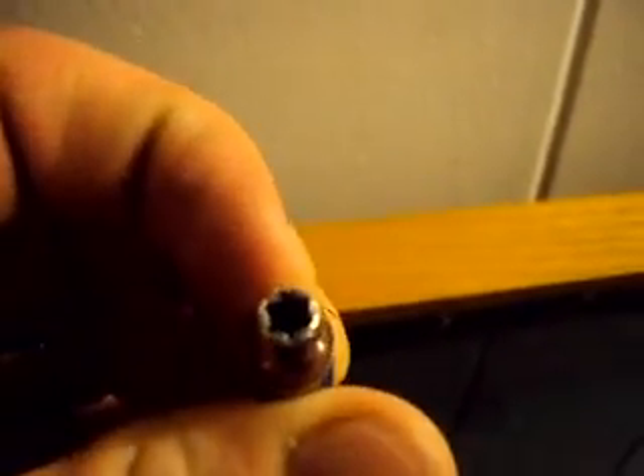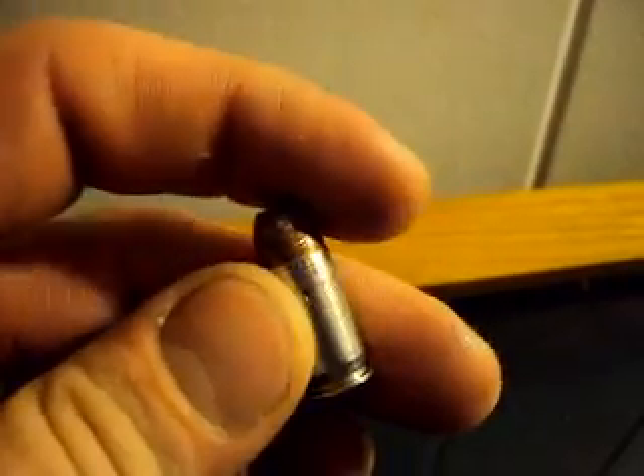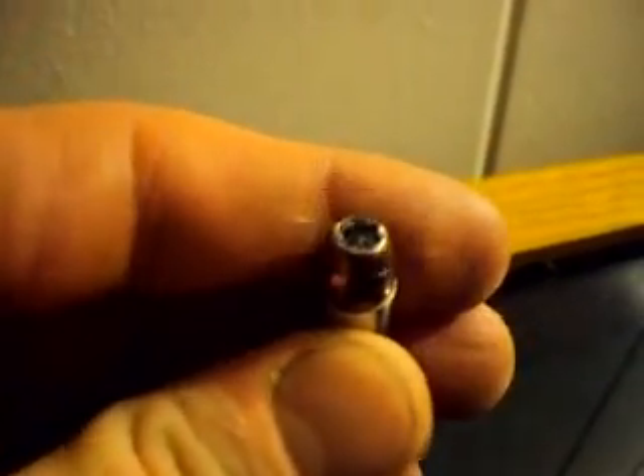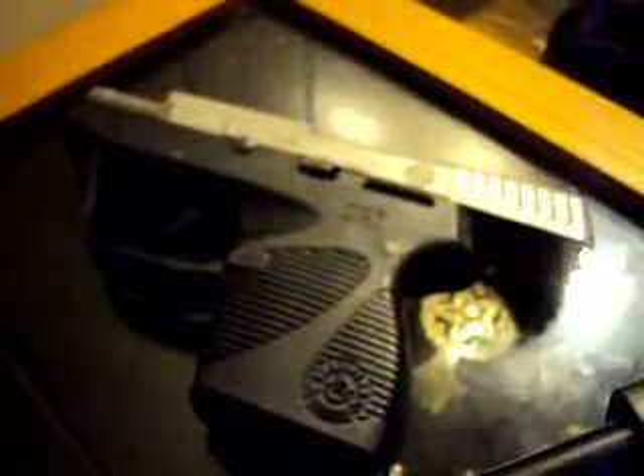Today we're going to be testing the .380 Gold Dot. I don't have the box for you, but it's 90 grains, 1,040 feet per second at the muzzle — that's out of a 3 and 3/4 inch barrel. Today we'll be testing out of a 3 and a quarter inch Taurus TCP.